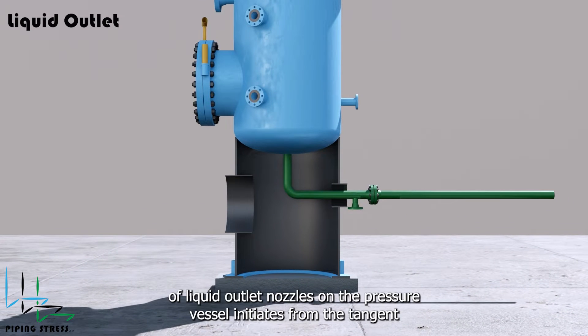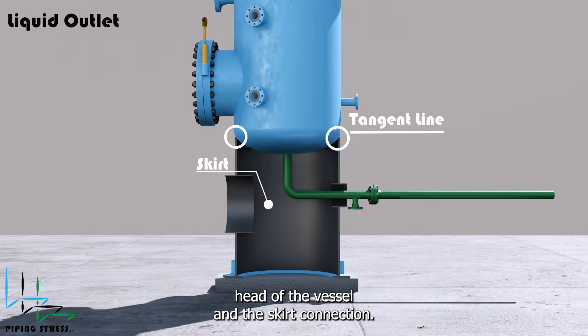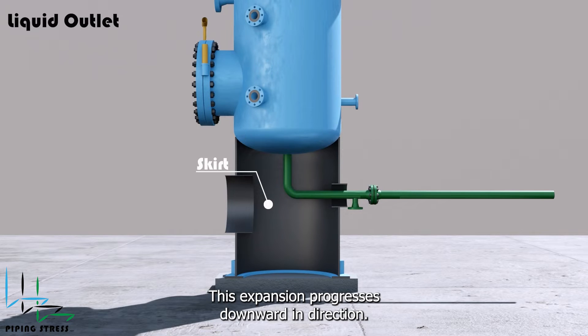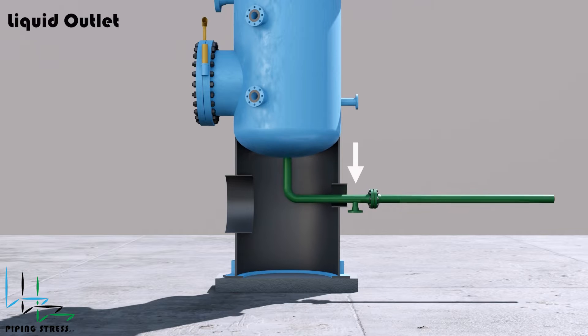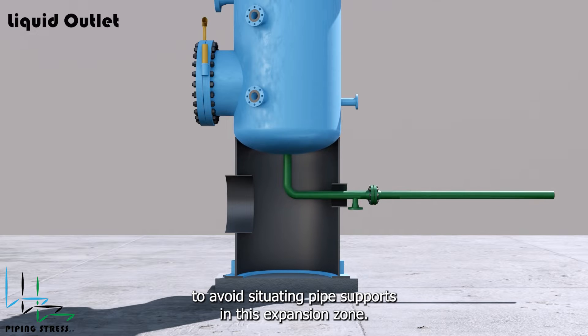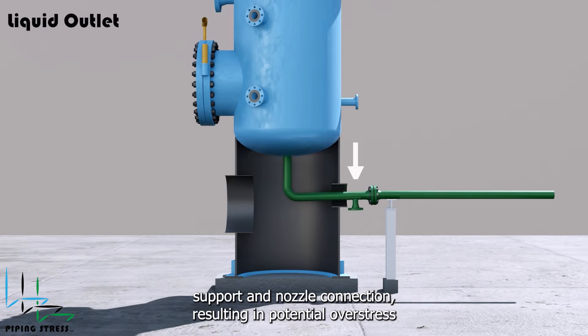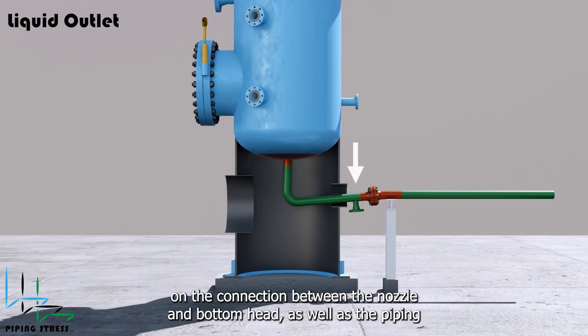The expansion of liquid outlet nozzles on the pressure vessel initiates from the tangent line of the vessel, situated at the junction of the bottom head and the skirt connection. This expansion progresses downward, so piping stress engineers must avoid situating pipe supports in this expansion zone. Failing to do so may lead to conflict between the pipe support and nozzle connection, resulting in potential overstress on the connection between the nozzle and bottom head, as well as the piping.